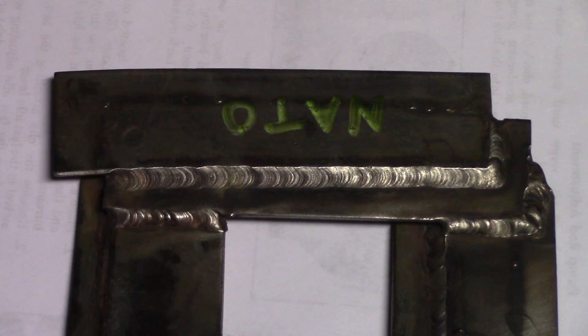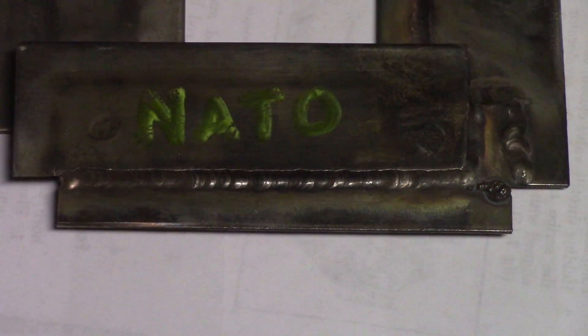What we'll do now is look at the autogenous welding. You'll see that it's a lot more concave than the one with filler. This is the autogenous weld we did — same lap joint that we did with filler. And you can see that it's a lot more concave. It's an effective weld, but not as effective as if you would have used filler metal.